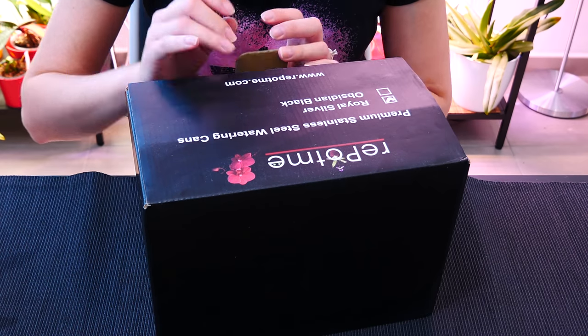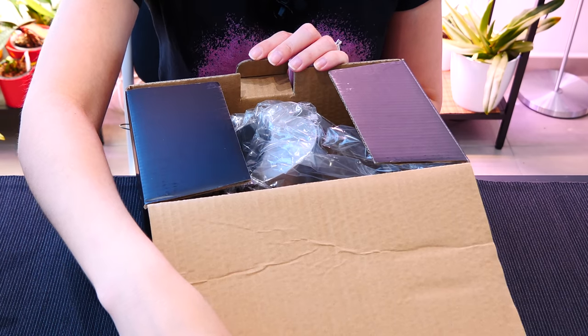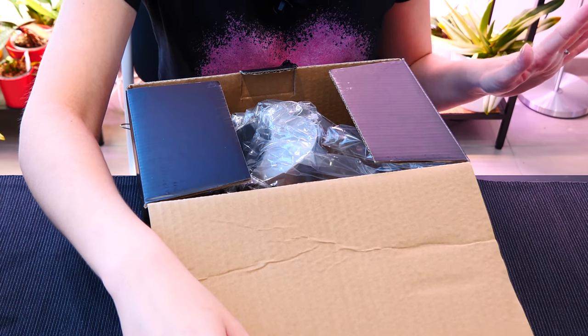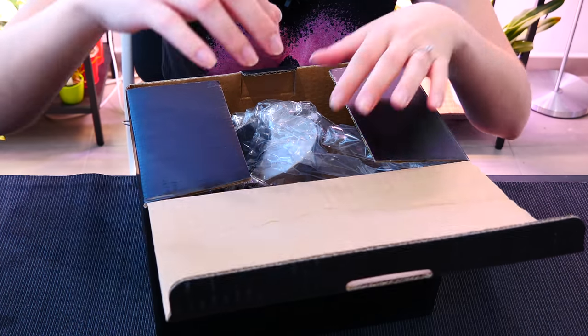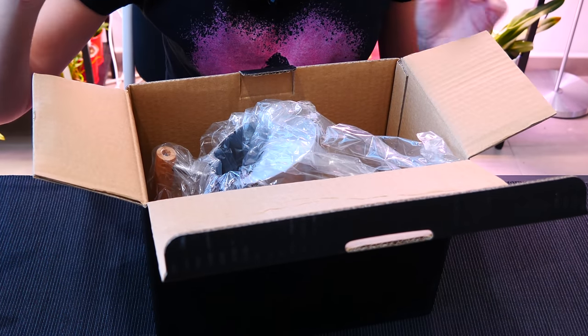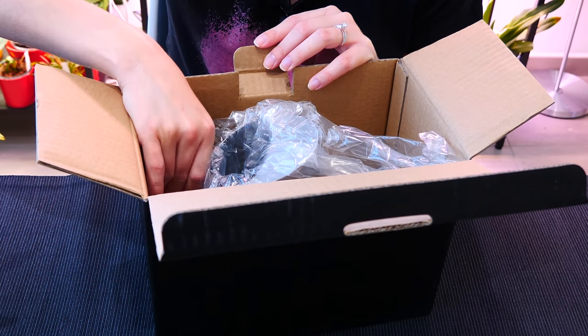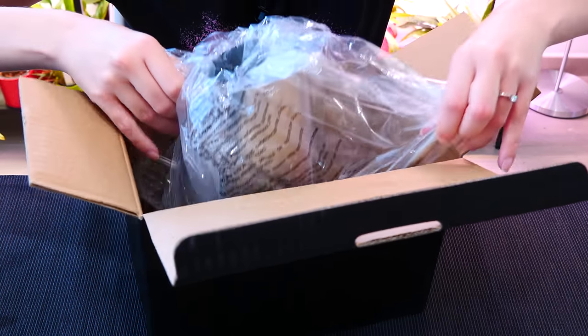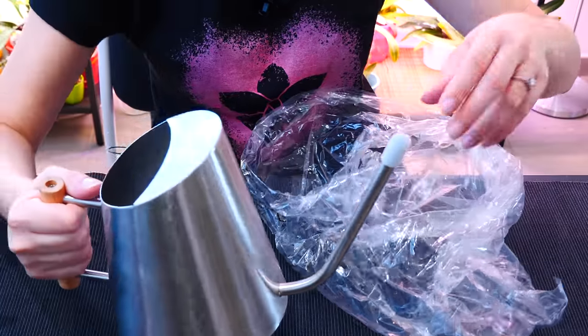Ever since it got stuck, I decided I'm going to use the watering can. You know how plastic watering cans are — they get deteriorated, a little bit brittle and sun scorched from light exposure after a while. So I thought, I want a fancy watering can since I'm into watering cans now. And lo and behold, I got me such a fancy watering can.